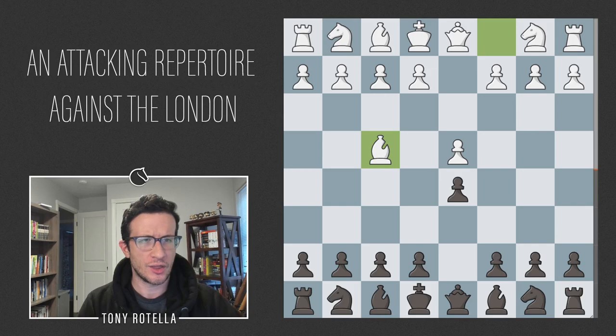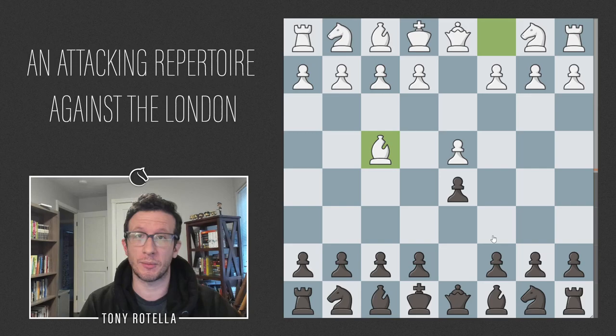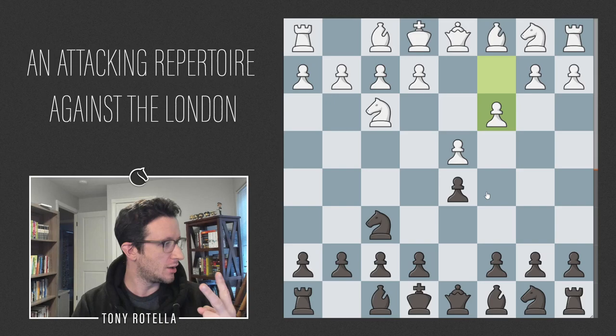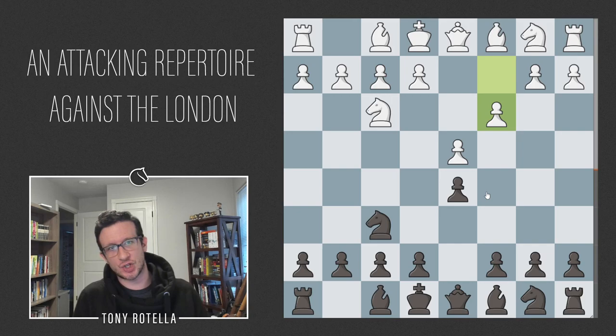There are really two move orders to watch out for: d4 d5 Nf3 Nf6 Bf4, and just Bf4 immediately. We'll also talk about Nf3 Nf6 c3, a recent choice by Le Quang Liem in his Chessable lifetime repertoire. I checked that repertoire, plus books by Sedlak and Alfonso Romero Holmes — 'Winning with the London System' and 'The Agile London System' — plus Chess Publishing archives. Everything is engine-checked, so this really is a modern up-to-date repertoire.